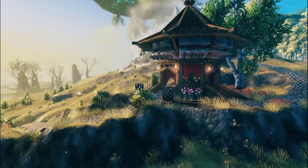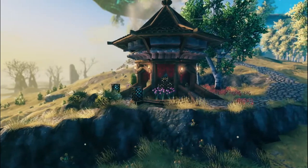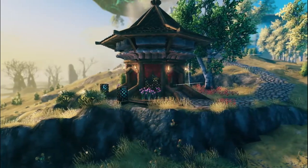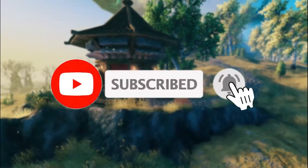Hey guys, welcome back to another video. Today I'm going to show you how to build this medieval gazebo. Before I jump right in, if you've been enjoying my videos don't forget to leave a like and subscribe to support the channel. With that said, let's jump right in.